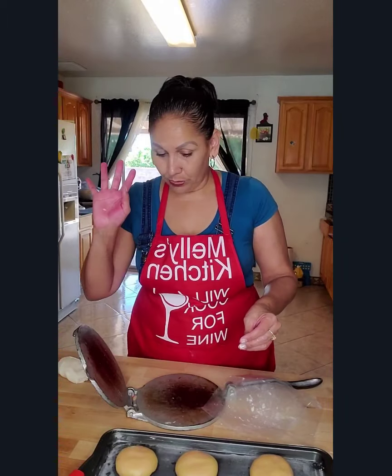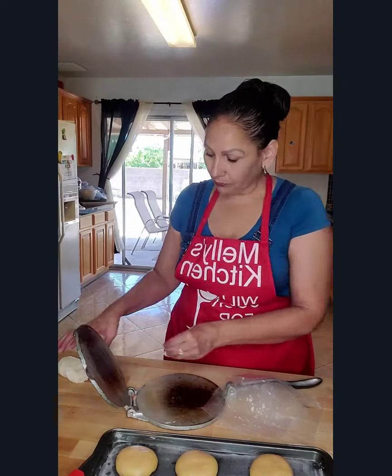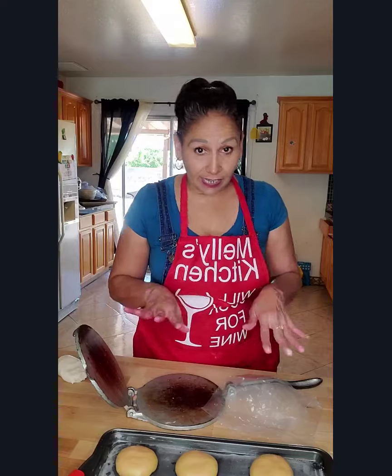We're going to let these double their size again for one hour, and I will see you then.